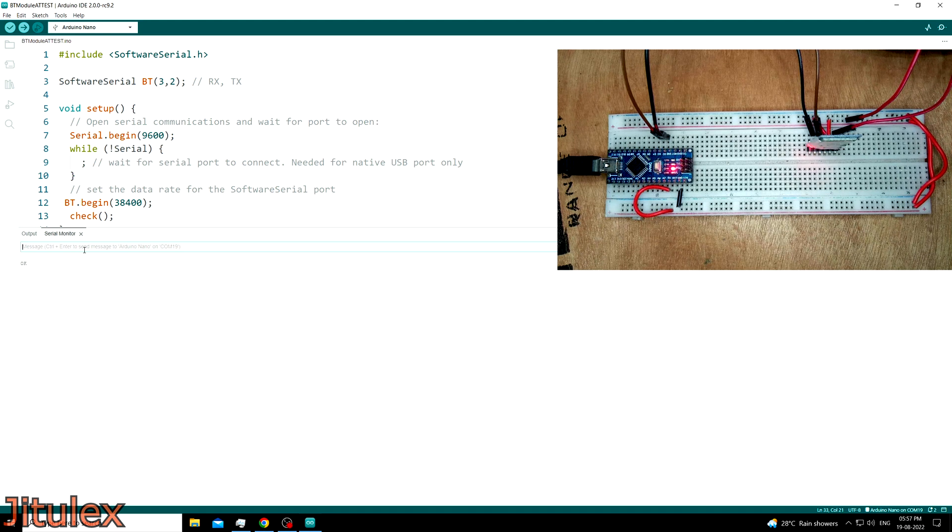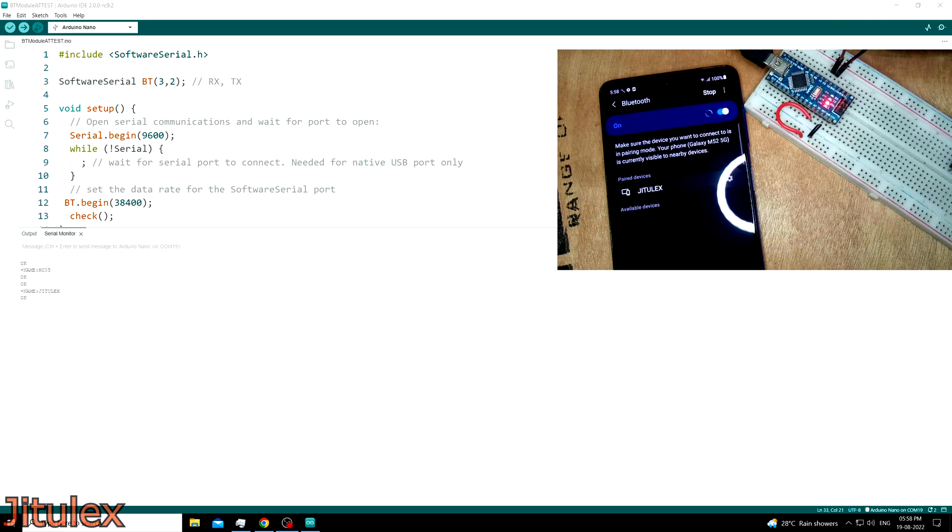Now we will test different AT commands. We can start by asking the current name of the module, which is done by typing AT+NAME?. When we send the command, we receive the current name as the response. Then to change this name, we type AT+NAME= followed by the name that we want. If we receive OK as the response, then the name has been successfully changed. We can verify by asking the name again using the previous command. If we look with a mobile phone and try to pair with the module, we can see that the HC05 module is now showing the name which we set. Awesome!